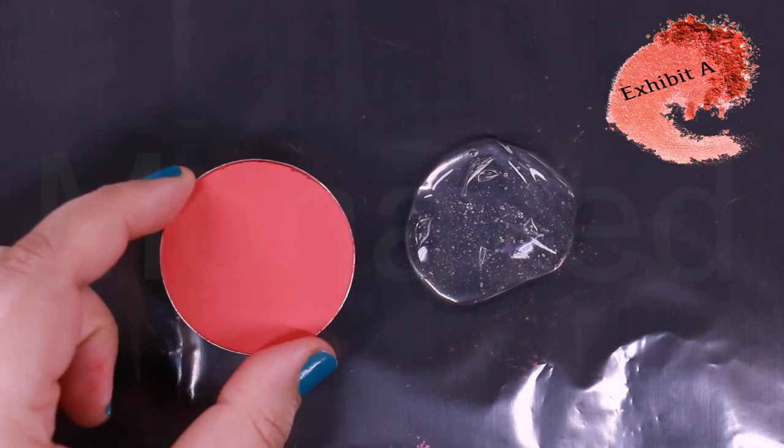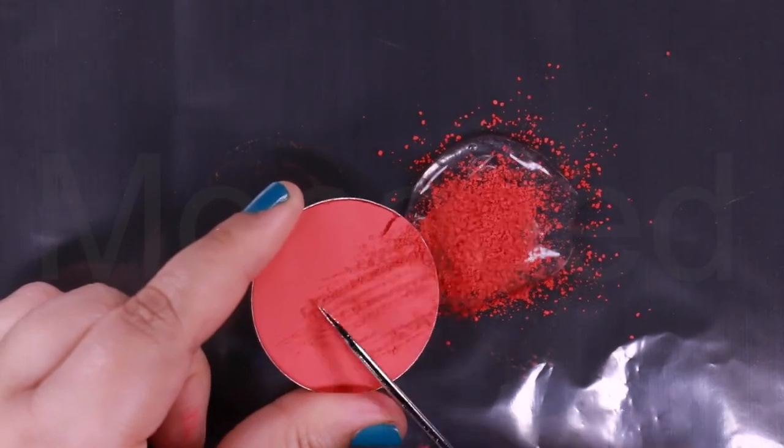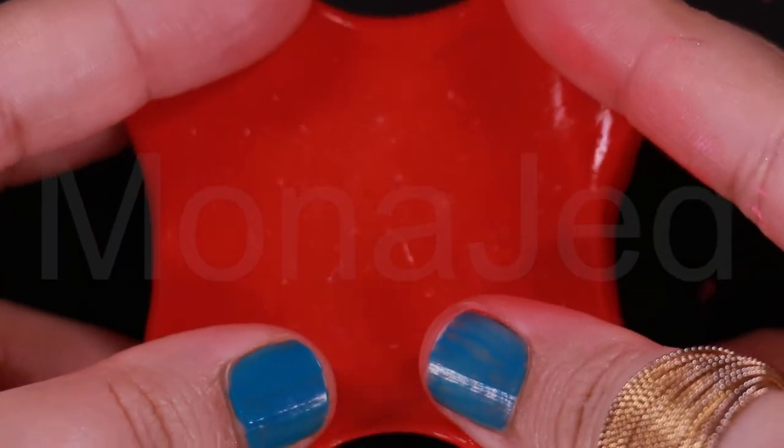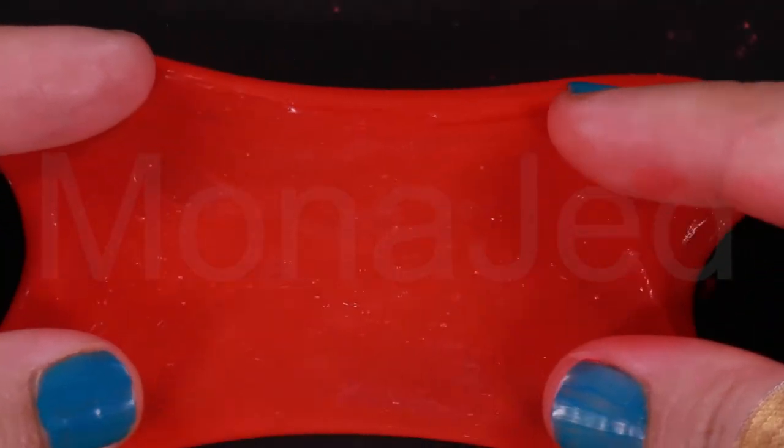Exhibit A — here is the fake one. Exhibit A Matte Red Blush. This is what NARS Powder Blush Exhibit A looks like when it is stretched. It is a very warm-toned dark orange with a matte finish. Exhibit A is a bright medium dark orange red with a matte finish.